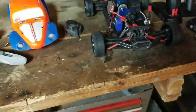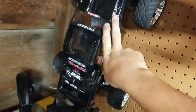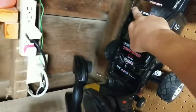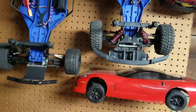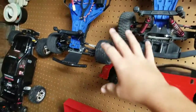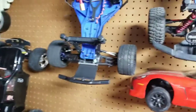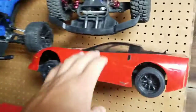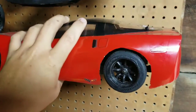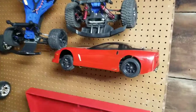You'll definitely be seeing this in some bashing videos if we go to the skate park again with Michael. This Revo is up for sale - I'm trying to buy another Slash two-wheel drive low center gravity chassis to put a late model stock car body on. I'm thinking about pulling the motor out of this and possibly putting it in one of the Slashes.